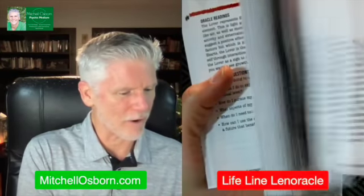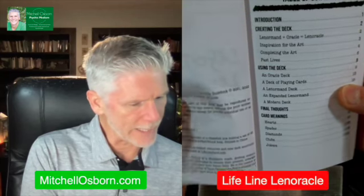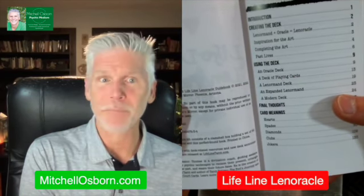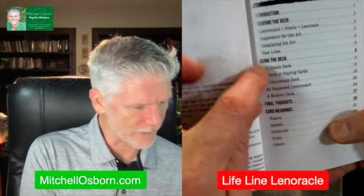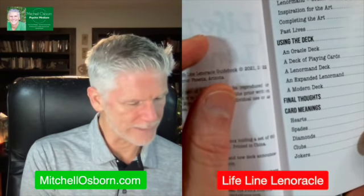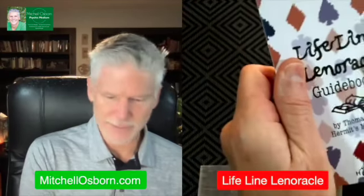The guidebook is quite voluminous. There are definitions of cards in here, but there's quite a bit in the beginning as well. It's a Lenorman deck, it's an Oracle deck, it's a Lenorical deck. There are traditional playing cards — 52 — but then there are other cards, extra jokers, beautiful stuff. You can see the use of the deck as an Oracle deck, as playing cards, and as a Lenorman deck. A wonderful deck. Color guidebook, very well done, nice quality.